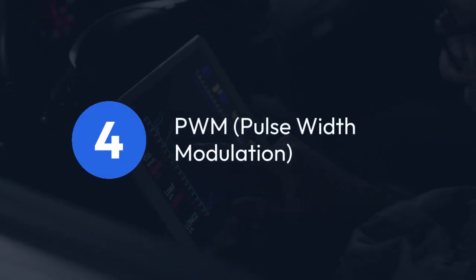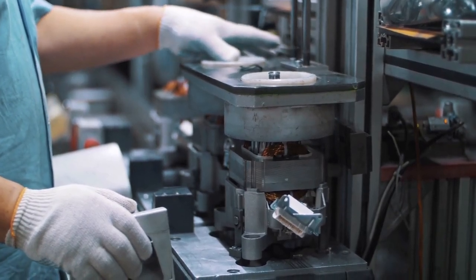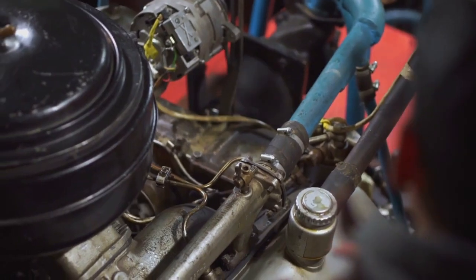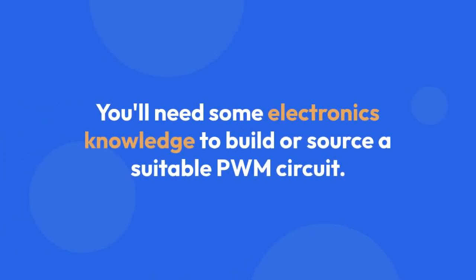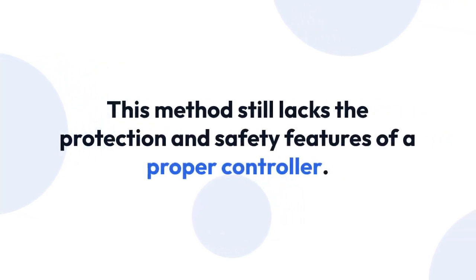PWM — Pulse Width Modulation. For better speed control, consider using a PWM signal generator. A PWM signal effectively switches the power on and off very rapidly, controlling the average power delivered to the motor. You'll need some electronics knowledge to build or source a suitable PWM circuit. This method still lacks the protection and safety features of a proper controller.